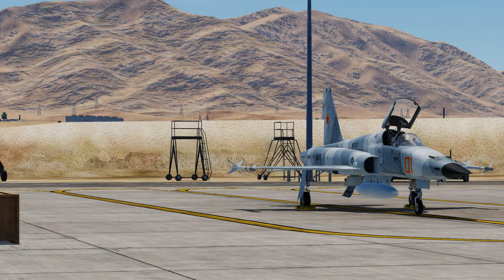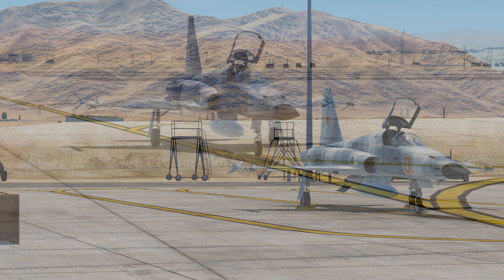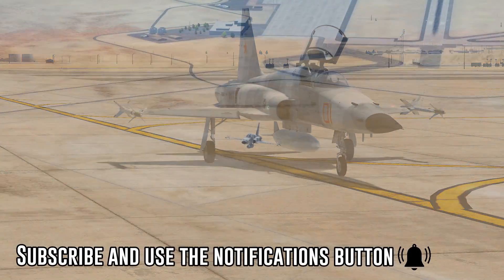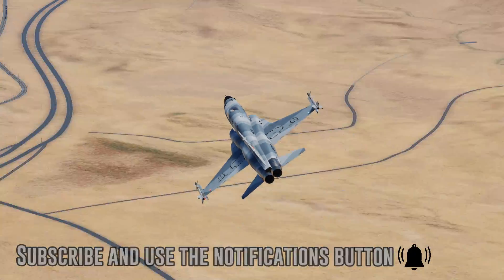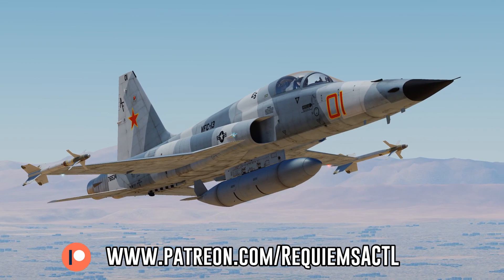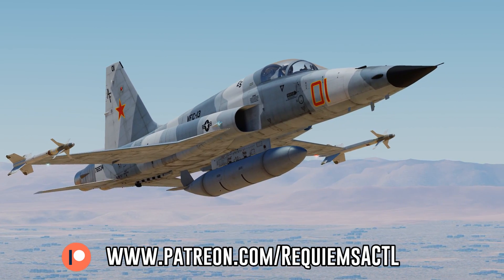That completes this video for the general overview of the F-5. The next video will cover startup, taxi and takeoff procedures. If you want to be notified of those, be sure to subscribe, and if you want early access you can join the Patreon. Until next time, remember to fly safe and check your six.